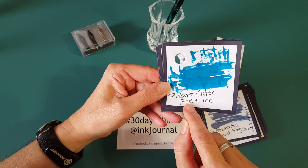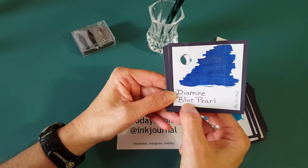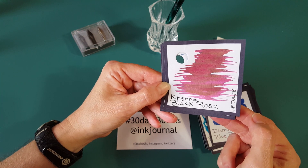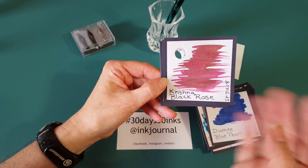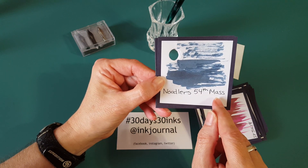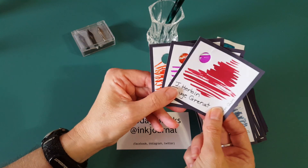Robert Oster Fire and Ice is the next one. Another pen friend sent Diamine Blue Pearl, and it does have some real shimmer — you could see that a little bit. Here's another ink flight one from July — Kirschner Black Rose. I've written with it just a little but I really want that preserved in my notebook. Then Noodler's 54th Massachusetts — I'd heard a lot of good things and I can see why people like it.